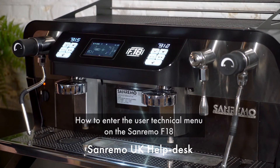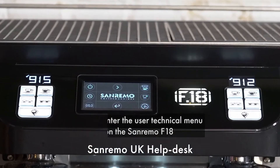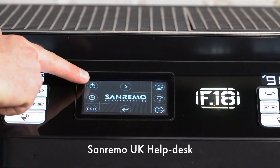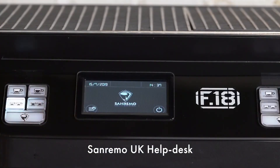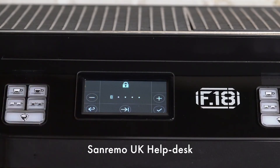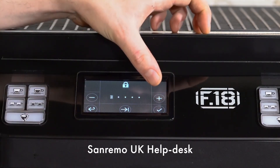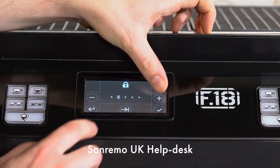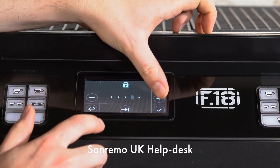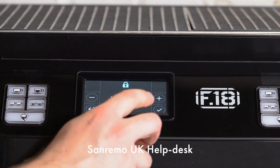To enter the user technical menu, first push the logo at the bottom centre of the display. Put the machine into standby by pushing the top left icon. Push the icon at the bottom left of the display and enter the password — all 3s. Press tick to enter.